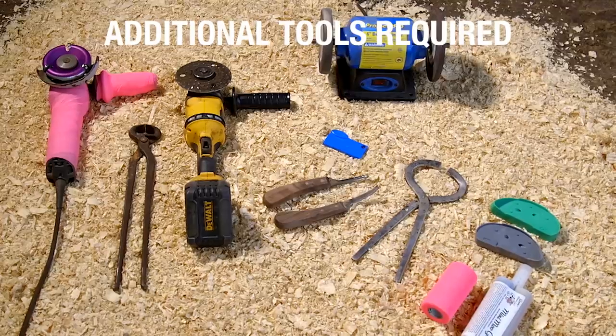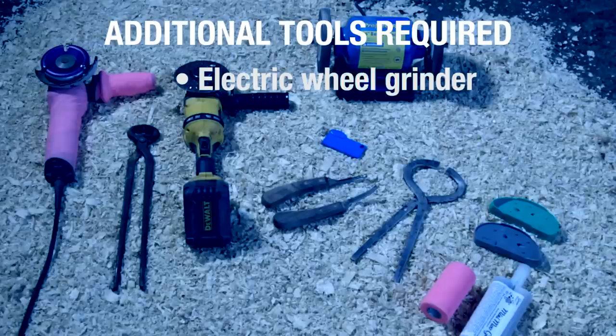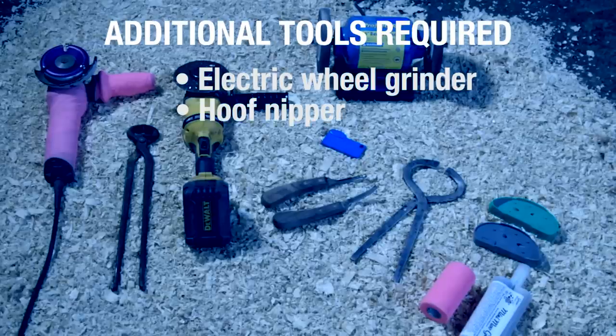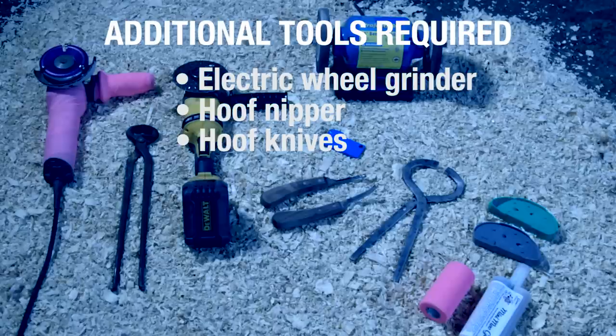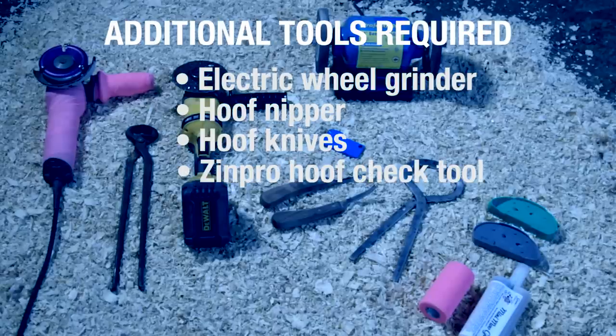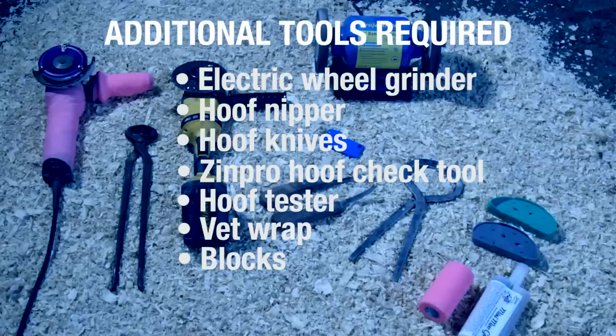Additional tools you will need include a chipper wheel or electric wheel grinder to help remove excess claw horn, hoof nipper, and hoof knives for modeling between the claws and for removing diseased tissue associated with claw lesions. You will also need the ZinPro Hoof Check Tool, hoof tester, Vet Wrap, blocks, and glue for adhering the blocks.